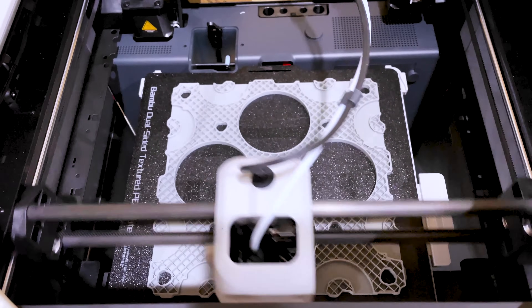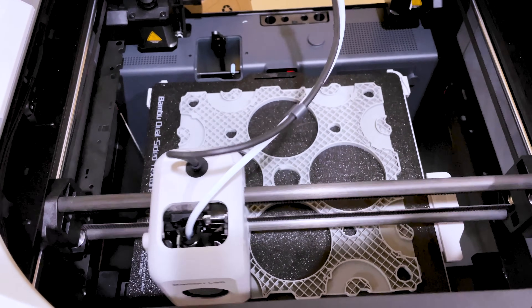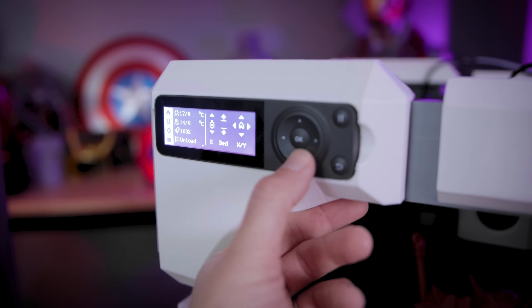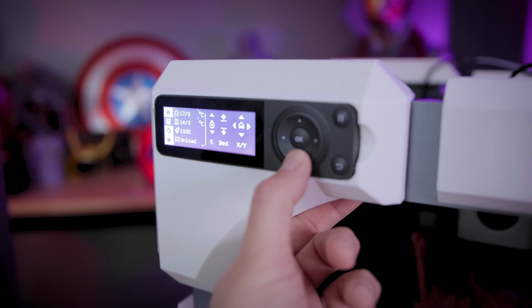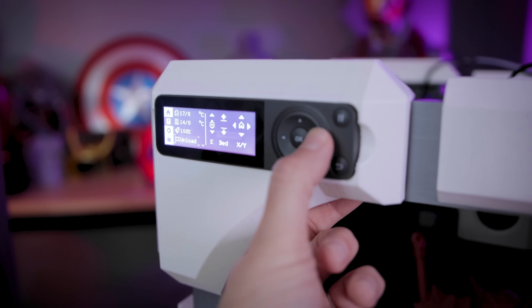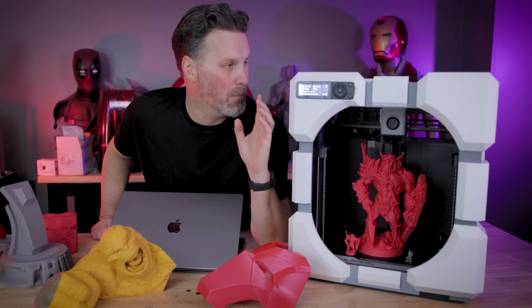The other thing that's completely changed is you don't have the touch screen interface. You now have this 90s-style car stereo-looking thing here that allows you to control the 3D printer. It's not great, and we'll get into that in just a few minutes.